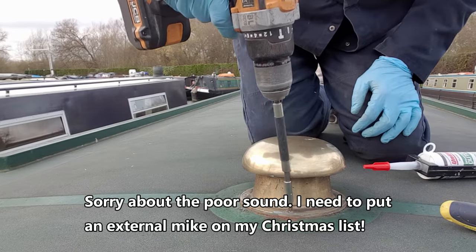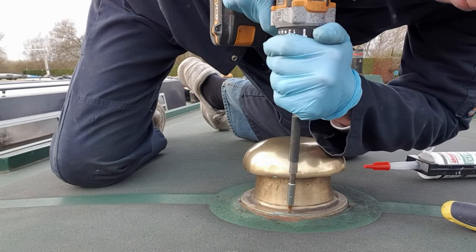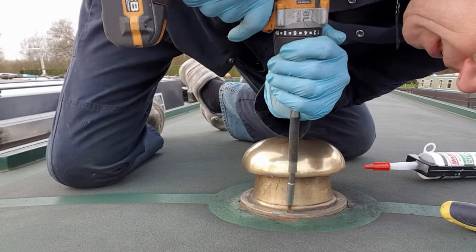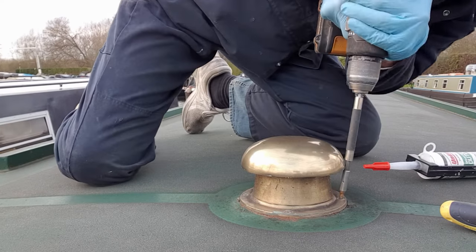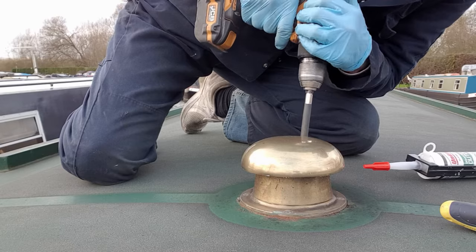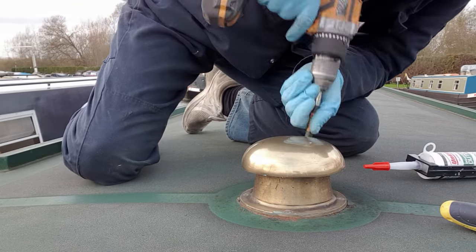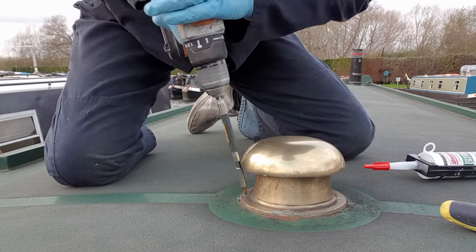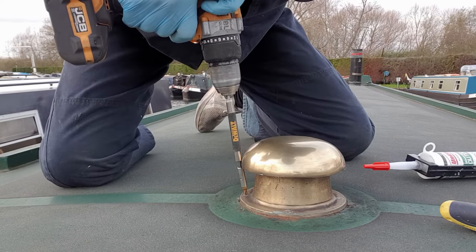Next job is to reseal these mushroom vents. The screws are so hard to take out — I'm putting all my weight on the screwdriver and pushing down. The screws are leaking badly.